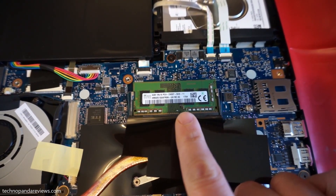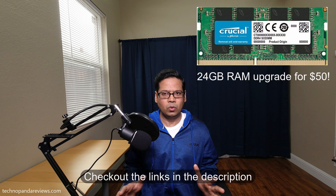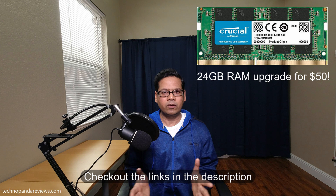This laptop comes with 16 GB of DDR4 system memory. I am really happy to see Acer not skimp on memory — in my opinion, you need at least 16 GB of RAM. The existing 16 GB is split into two parts: 8 GB is soldered to the motherboard, but the remaining 8 GB is on a standard DIMM slot that is user-upgradable. You can replace that 8 GB stick with a compatible 16 GB RAM stick for about $50, bumping your total system RAM to 24 GB. I will throw a link in the description for the compatible memory module.